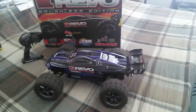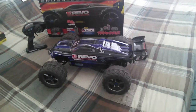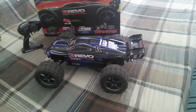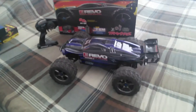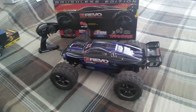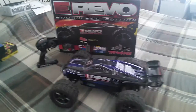Basically it's a truggy with monster truck size tires, because these tires are even bigger than your average 1/8 scale buggy tires, which are already really large — these are still a lot bigger than those. So just heads up guys, if you're planning on purchasing an E-Revo, it is a monster truck truggy hybrid but it looks more like a truggy.